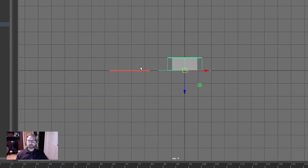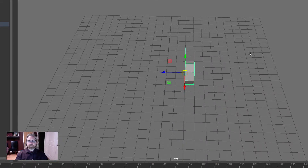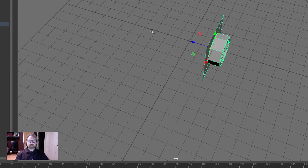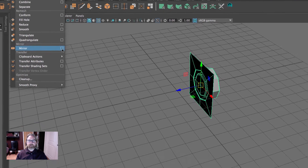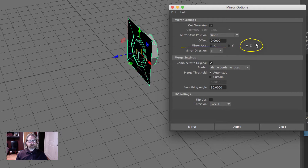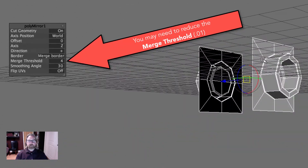Jump into the top view, note the origin, and grid snap two units in the negative Z. We've moved it two units in the negative Z. In perspective view, note that the positive Z direction is where we'll mirror. With this selected in object mode, go to Mesh > Mirror, open the dialog box, choose Z with mirror direction positive — you can see that blue arrow. Hit Mirror and now we've got it on the other side, which will be the other side of our cube.